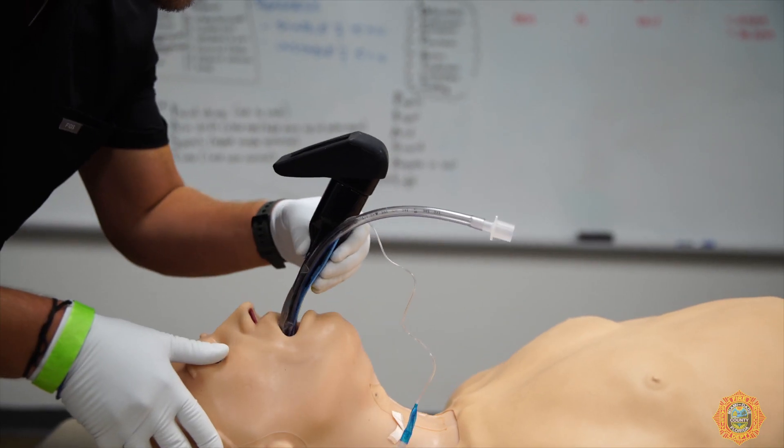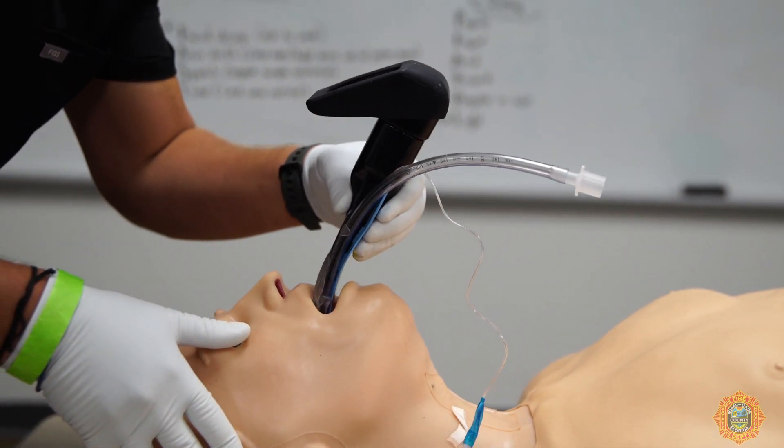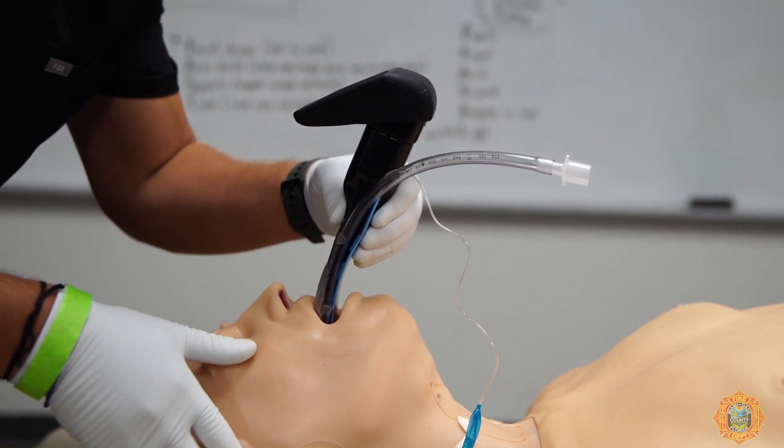Continue the insertion until the epiglottis is identified. Place the tip of the AirTrack SP in the vallecula. Gently lift the AirTrack SP to expose the vocal cords. Align the vocal cords in the center of the visual field by gently moving the tip of the AirTrack SP as necessary, either left or right.